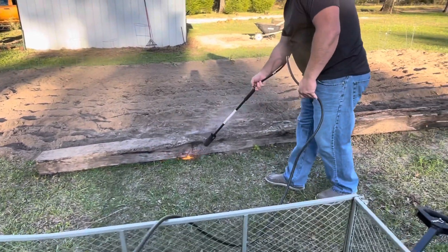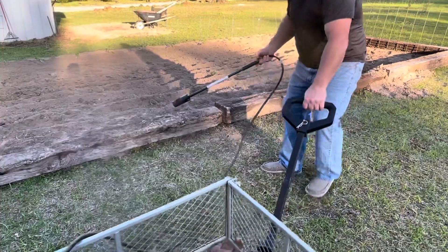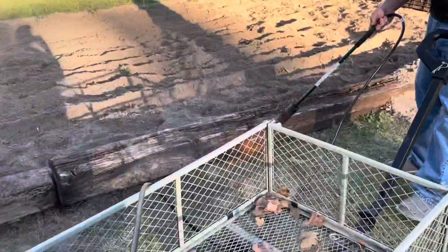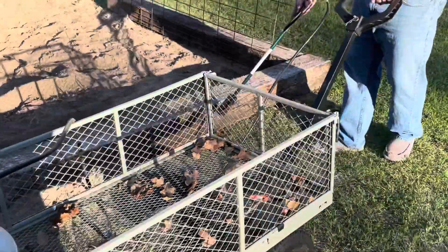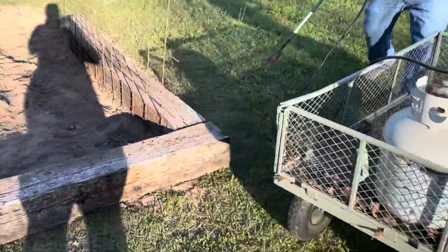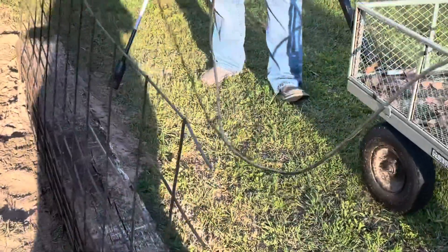No need for weed eating. I'm standing up straight — let's get going. I don't have to do any weeding, I'm not going to hurt my back. This is too easy. And that's all it takes to do this job, guys — it's that easy, it's that simple.